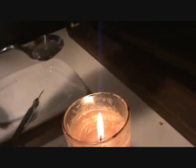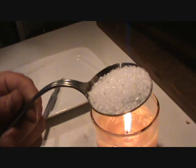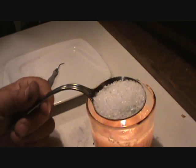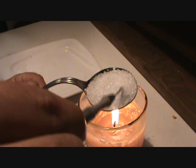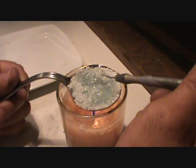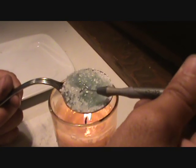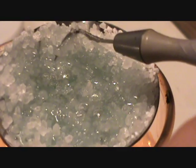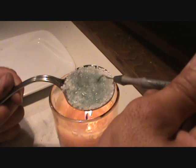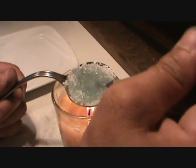Alright, looks like this is ready. I'm going to go ahead and add the rest of the salt to it, just some Epsom salt. As it starts to bubble, it will try to form like a crystal on top — you've got to keep it agitated. Keep it stirred up real well.